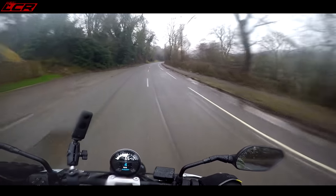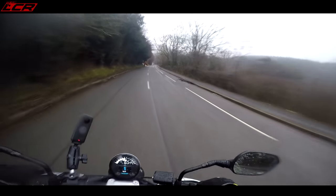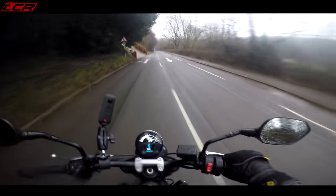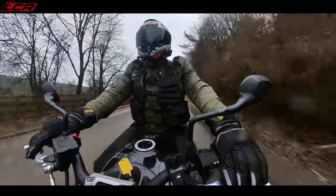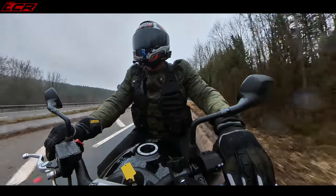It's got really good power delivery right through the rev range. All the way — I haven't even hit the rev limiter yet. It's got a really nice drive of power. Let's get on the motorway and see what it's like at motorway speeds.